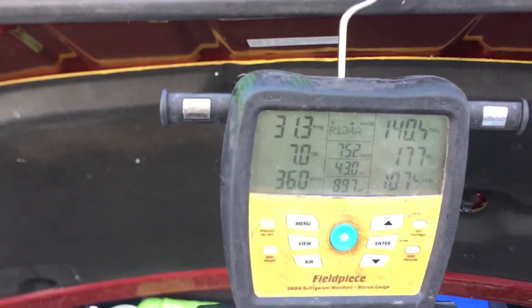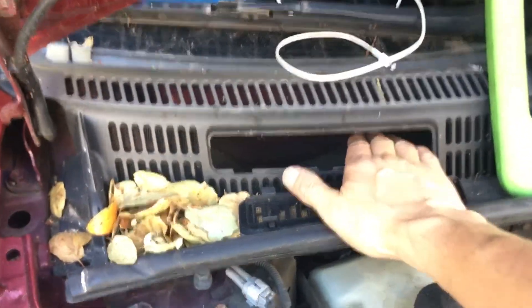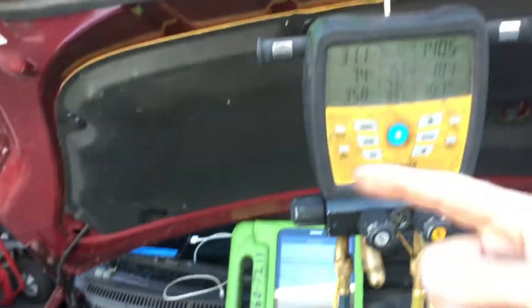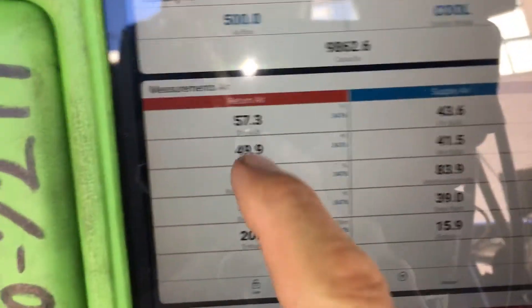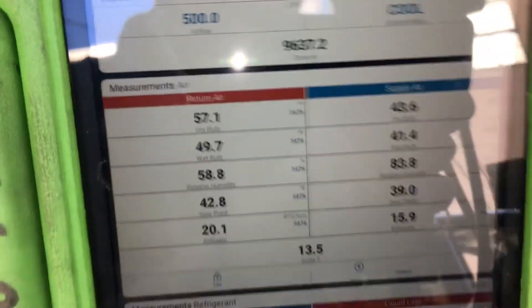Here are our temperatures. I have it on recycle, so I'm not taking the temperature of the air being pulled in right here. That gets sucked in through those openings and then drops in on top of the filter. Right now I have the filter out of the vehicle inside and I'm on recycling, so I'm using the cold air inside. The air coming out of the dash is 43 degrees. The air temperature inside the car is 57 degrees.